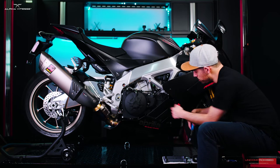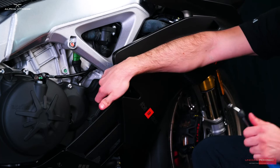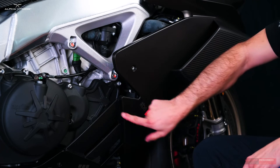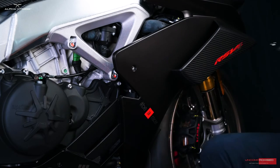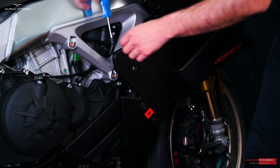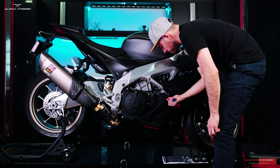We'll also be removing a push pin located right here. This push pin is exactly the same as the ones we removed from the front, and it's holding these two pieces of fairing together. Here it is.